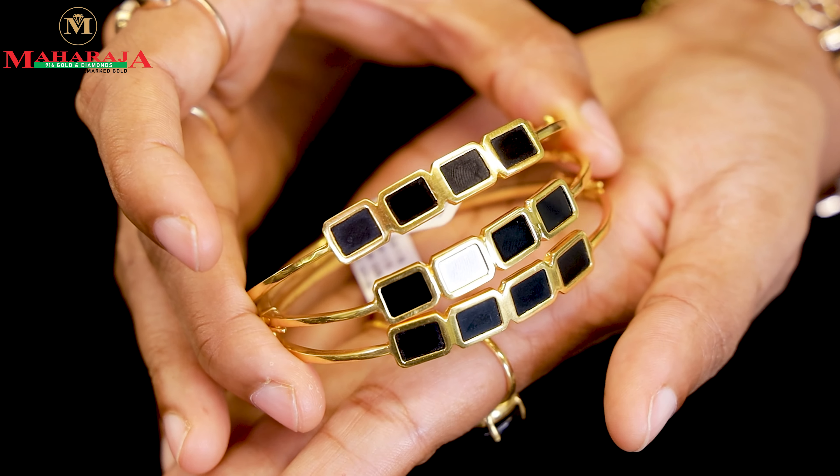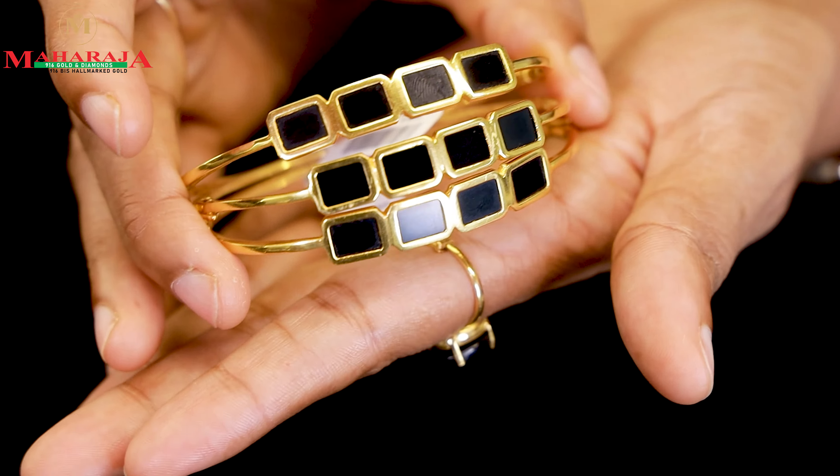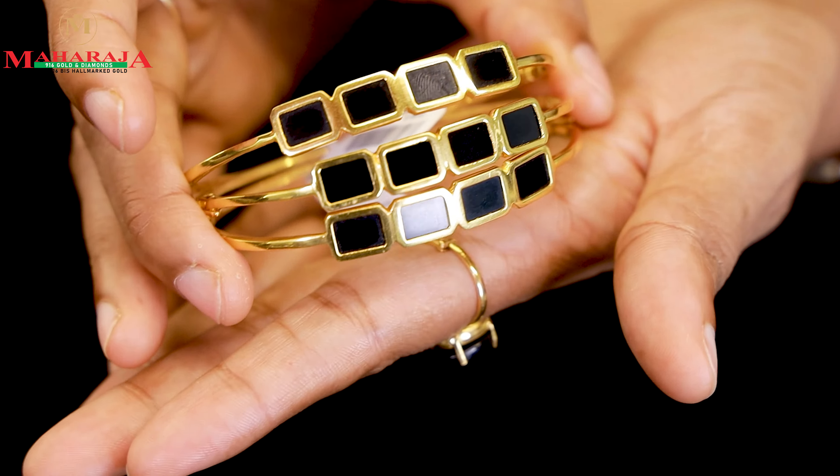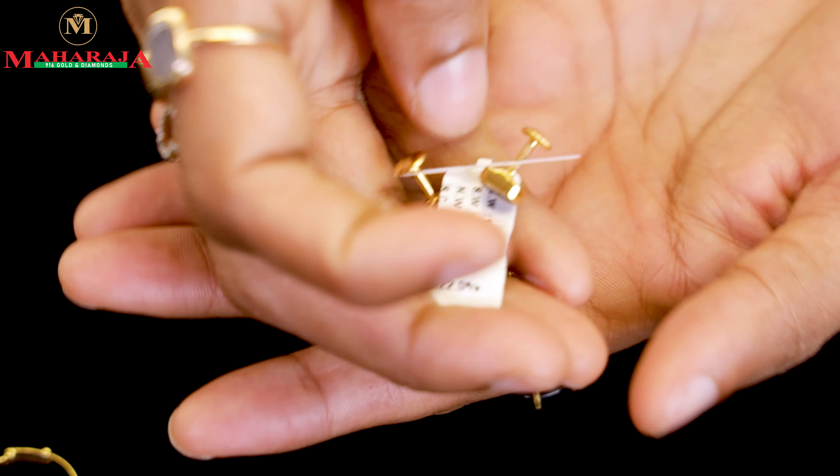We will set the rings and store the rings. If you have any customers, it is a full set. If you want to buy a ring in the shop, you will be able to do it.